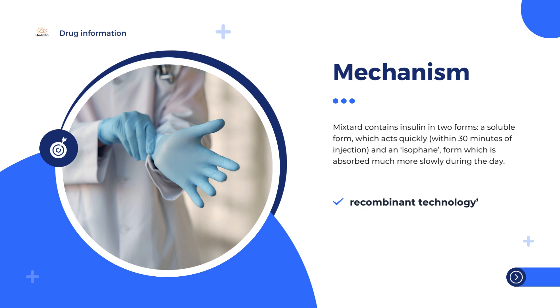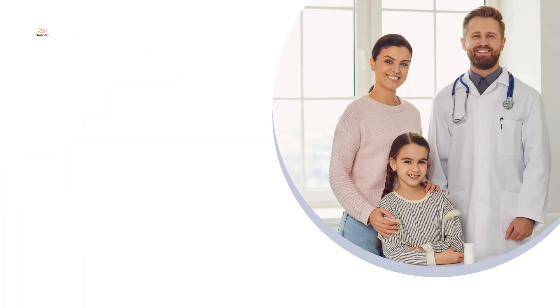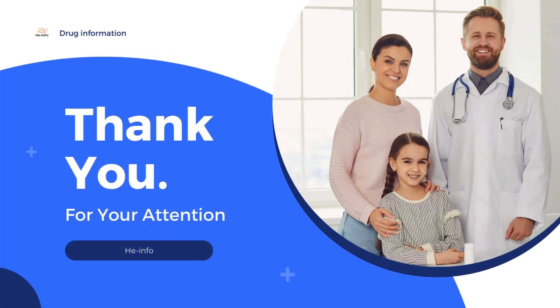Mixtured contains insulin in two forms: a soluble form which acts quickly, within 30 minutes of injection, and an isophane form which is absorbed much more slowly during the day. This gives Mixtured a longer duration of action. The replacement insulin acts in the same way as naturally produced insulin and helps glucose enter cells from the blood. By controlling the blood glucose, the symptoms and complications of diabetes are reduced.